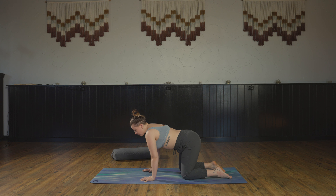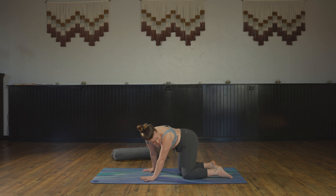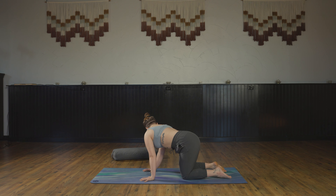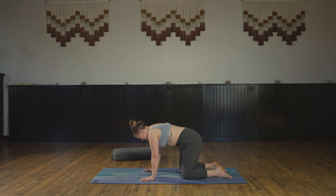Inhale cow pose, exhale cat, inhale neutral spine. Exhale, bring your shoulder towards your hip on one side, creating a C-shape in your spine — then inhale, inflate back to neutral. Exhale, C-shape the opposite way, side bending. Inhale back to neutral.